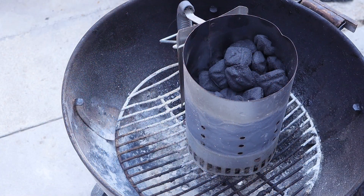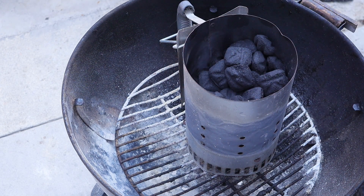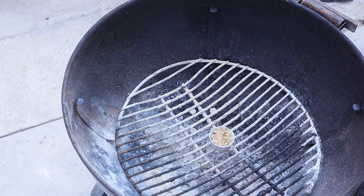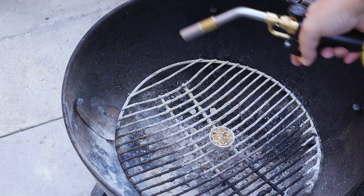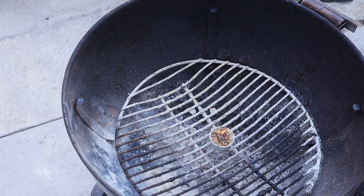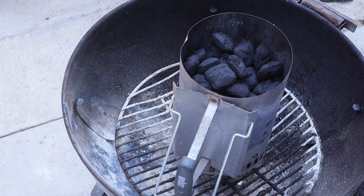Alright guys, we're gonna go ahead and use our Weber. I got a fire cup, a fire starter — I have a link in the description box so you can get your own. Got a charcoal basket. Put our fire cup in, got a simple torch, light that bad boy up. Put our basket right there. This should take between 10 to 15 minutes — I'll bring you back when it's ready.